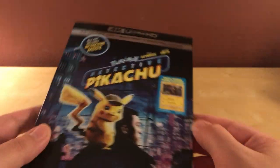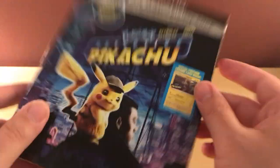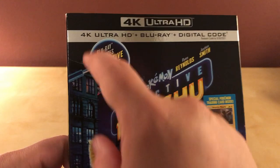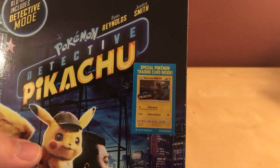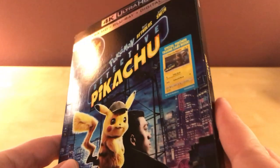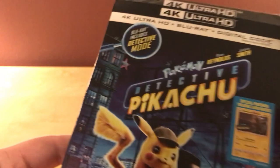Here it is — it's still in the wrapper. There's a thing up here that says Blu-ray includes detective mode, which I've never seen something like that before, so I don't know what that means. And there's something here that says there's a special trading card inside, which I'm assuming is not that special. I bet they all have that, but still cool I guess.